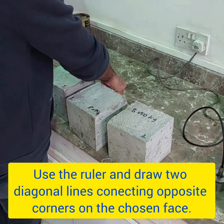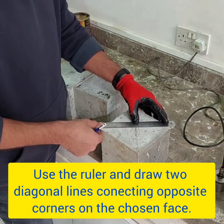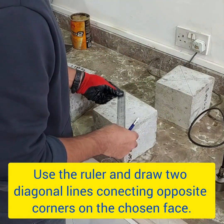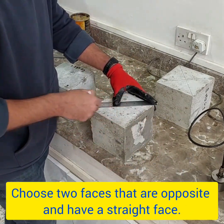Using the ruler, draw two diagonal lines connecting opposite corners on the chosen face of the concrete sample. Choose two faces that are opposite and have a straight surface.